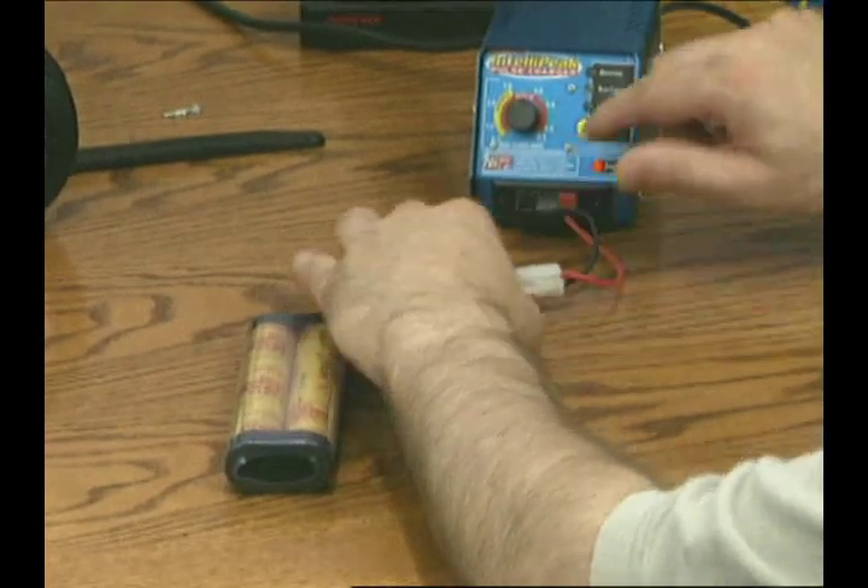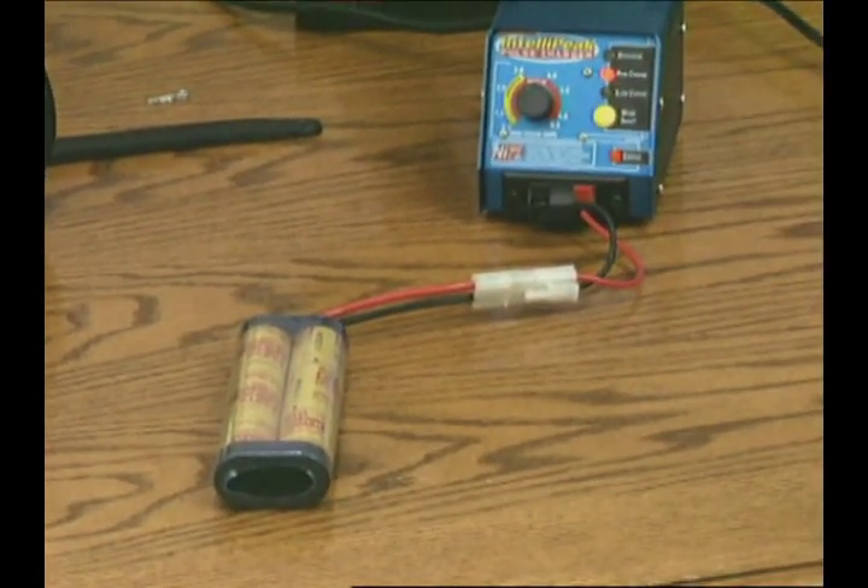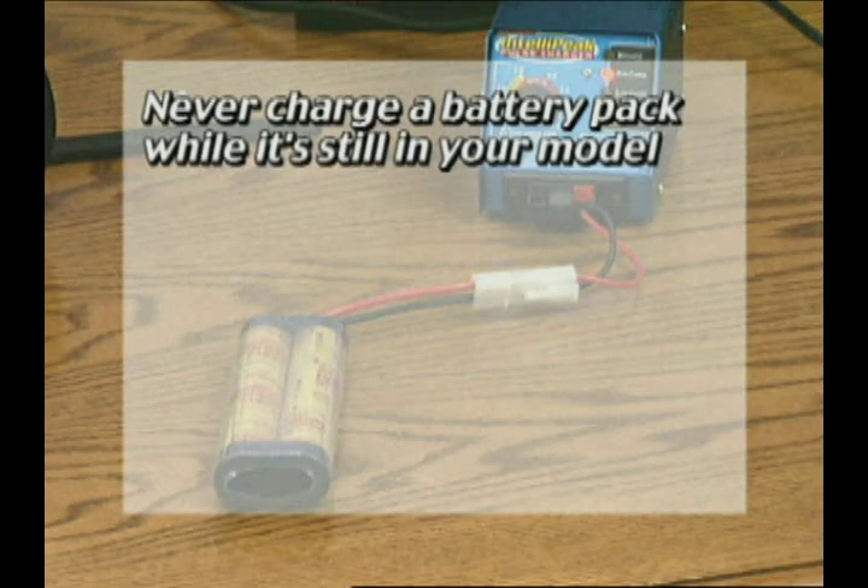Second, follow these simple rules. Never charge a battery pack while it's still in your model. Always remove it. That way, if the battery goes bad or overheats, your model is still safe.